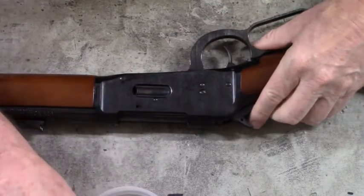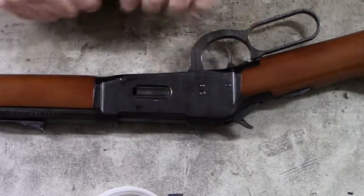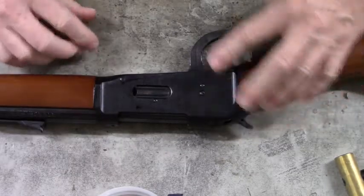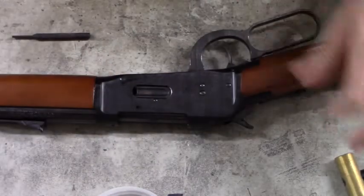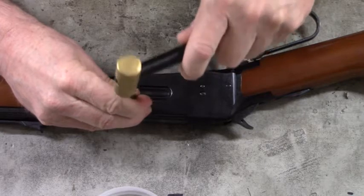Down inside you can see a pin, and that's the pin we are going to remove next. Roll your rifle over to the other side and you'll see a hole. What you want to do now is take a punch — you have to do this with the lever closed so that everything is lined up. There I can see the pin — punch that out.